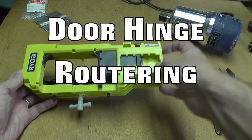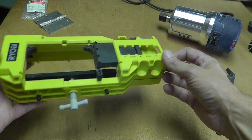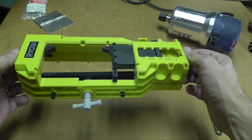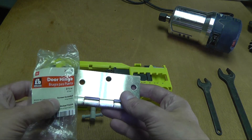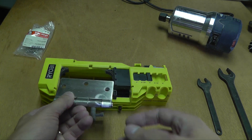Hello. Today I want to install a new door hinge and I have this door hinge routing jig to help me do that. I start out by looking at the new hinge and this one says it's a three and a half inch width.